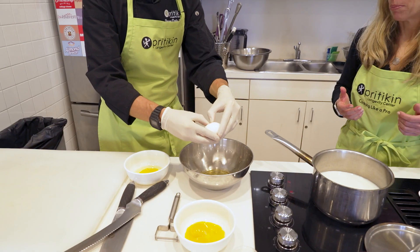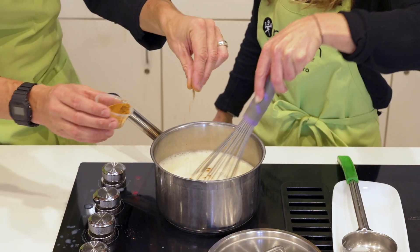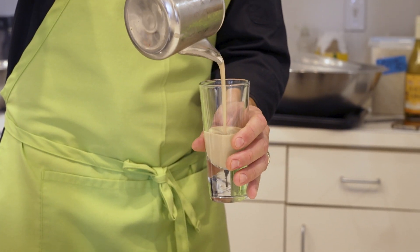Hey everybody, let's go ahead and make some healthy eggnog today. If you've ever had the traditional eggnog, it is so high in fat and sugar. What we're going to do is make it in a much healthier way. Stay tuned to the end and check it out.